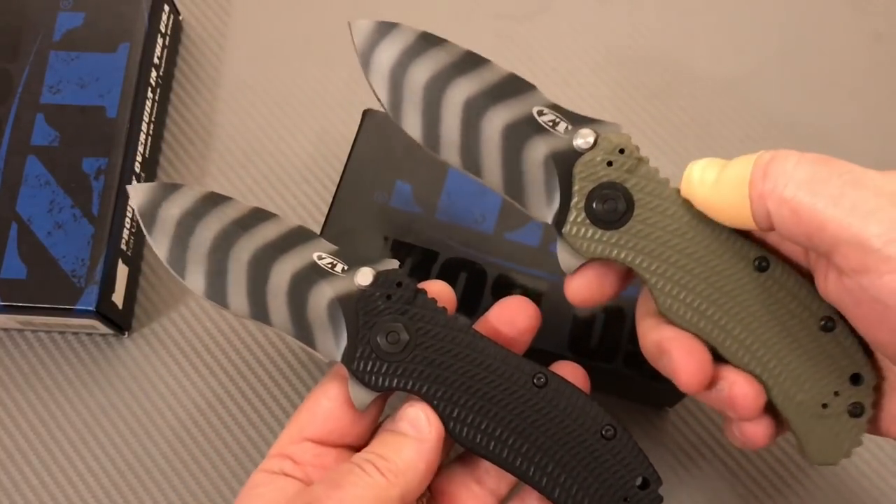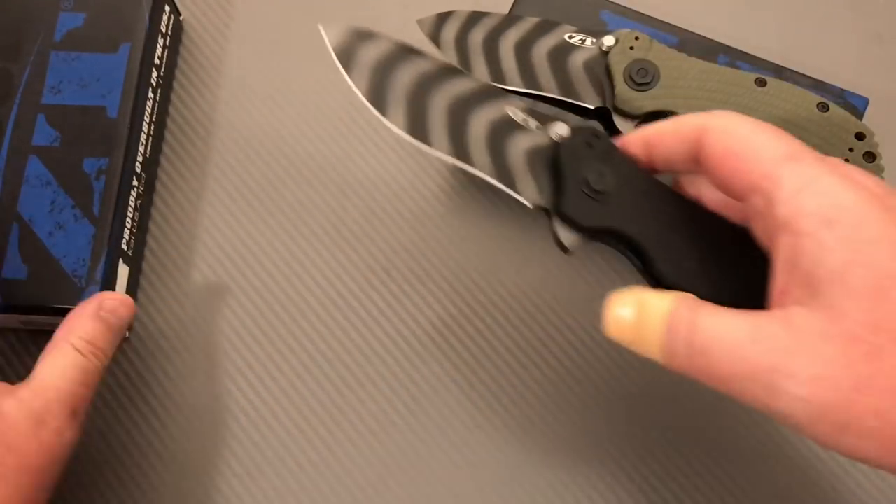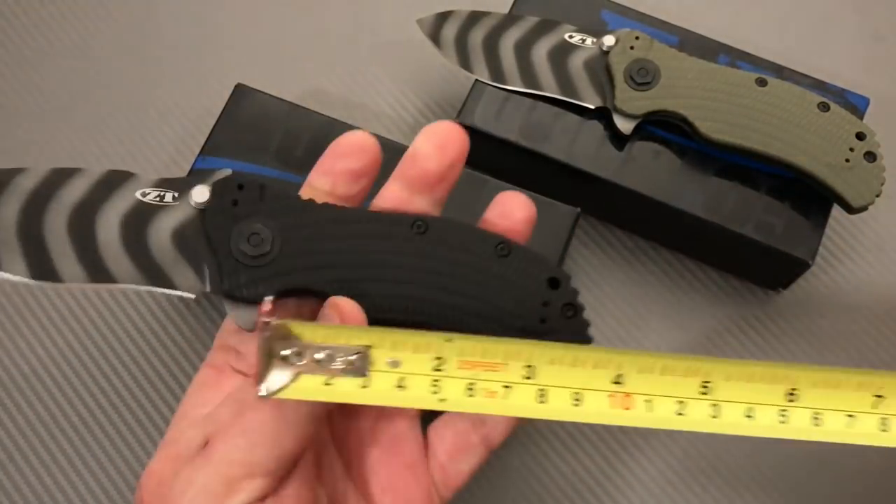God forbid we get too playful with these — these are some serious cutting machines. How big is that sucker? They're like three and three-quarter inches.